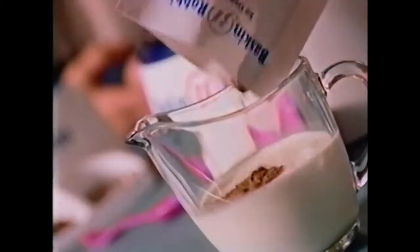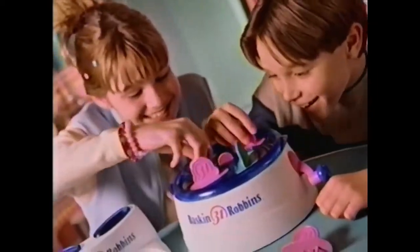Make real Baskin-Robbins ice cream bars with the new Baskin-Robbins ice cream bar factory. Just pour, mix, add the sticks, turn the crank, and lick!